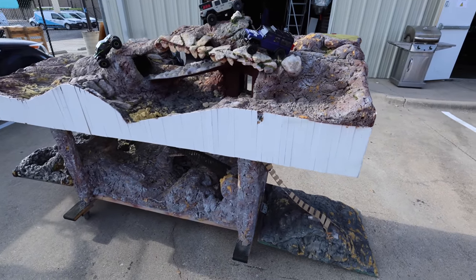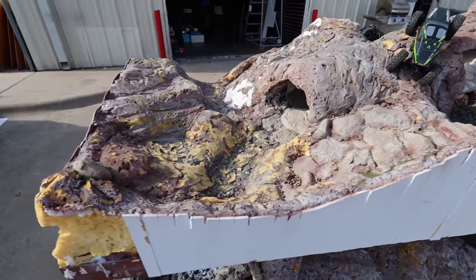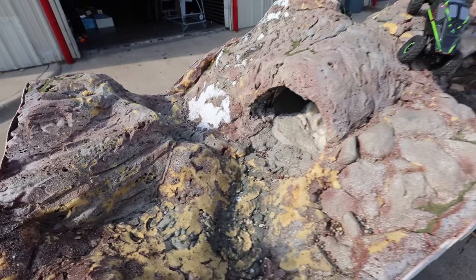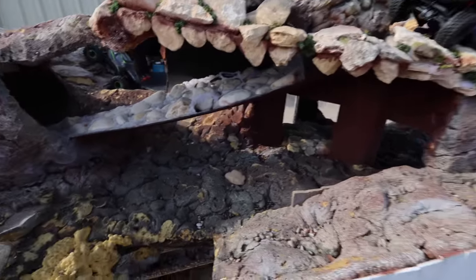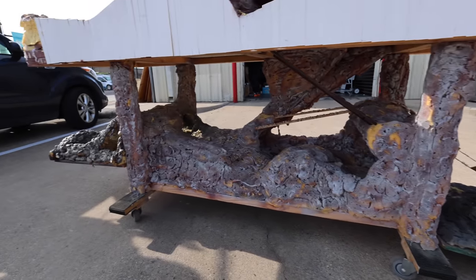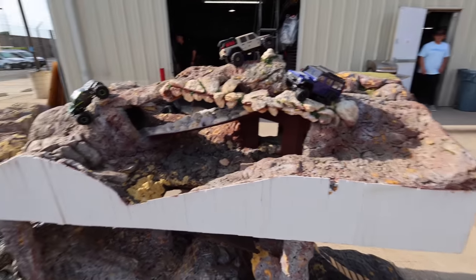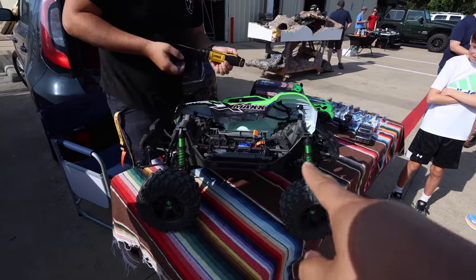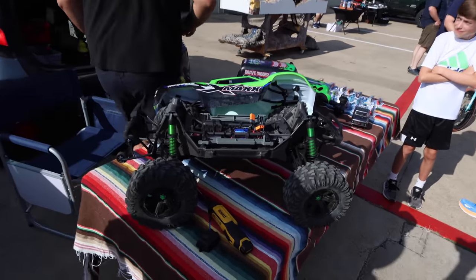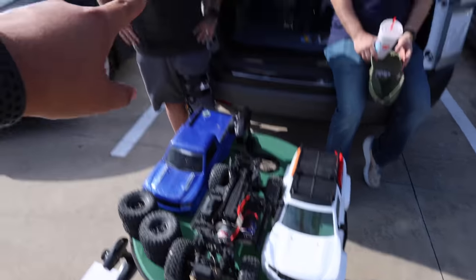Check out this mini crawler course — this thing is so cool, I've been wanting to do this so bad. Apparently it's not as bad to build as I'm thinking. It's like spray foam with a little bit of rocks integrated into it. Look at how cool they made that — there's like a little cave, they got a second floor, a bottom floor. This is the hobby shop's course so they just let people crawl on it. I kind of wish I would have brought my minis because that is sick.